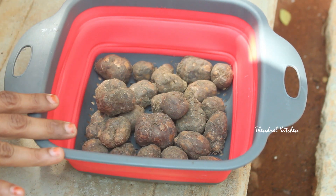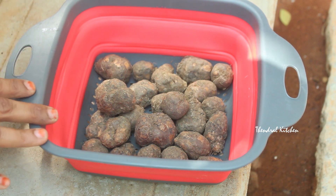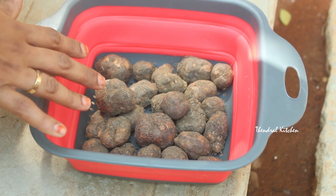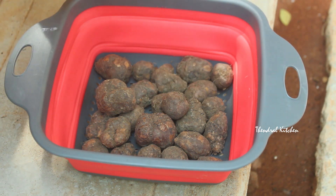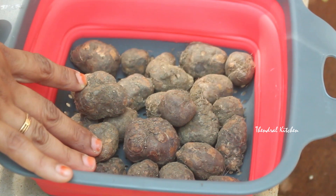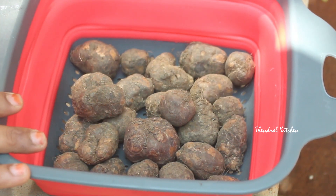If you want to make this recipe, you can add protein. Instead of health concerns, your body feels very important. In terms of weight loss, this is the recipe for weight loss people. Why do we wash it? You can add protein.